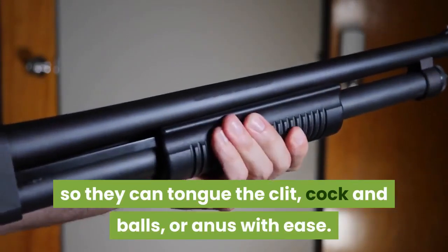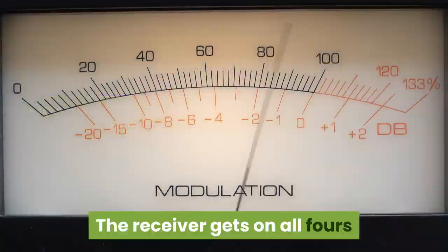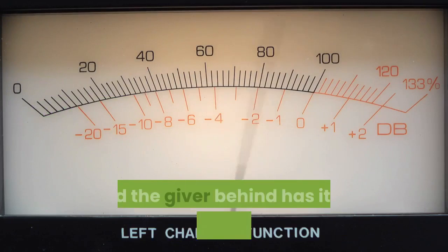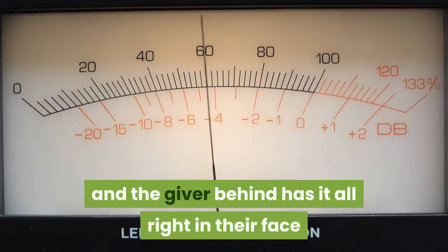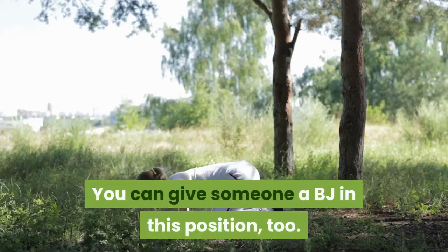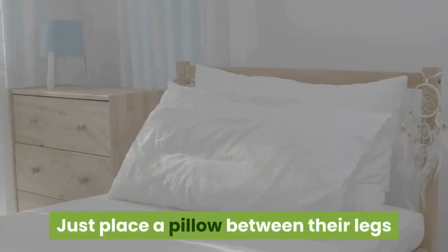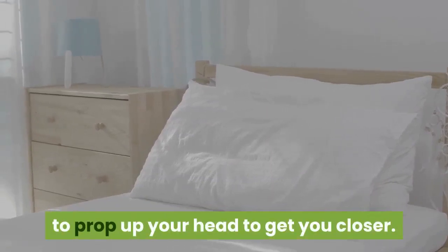Doggy style does it again for oral play. The receiver gets on all fours and the giver, behind, has everything right in their face and ready for cunnilingus or rimming. You can also give a blow job in this position — just place a pillow between their legs to prop up your head and get closer.